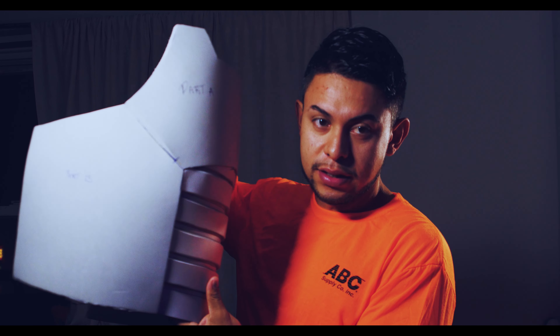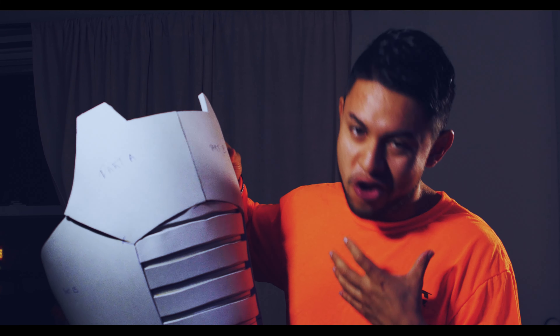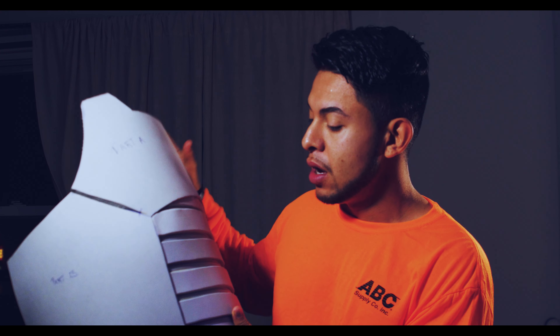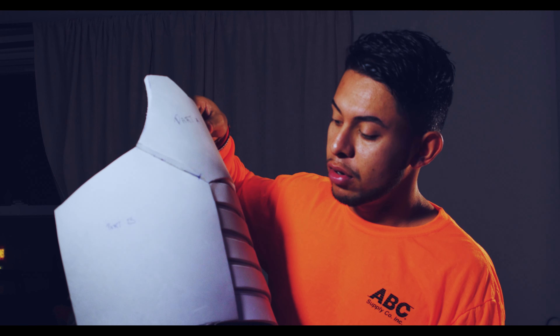We're trying to get back into cosplay. Can you guys see this? Hopefully you know what it is — this is the front part of the Saiyan armor. The best Saiyan armor build I've seen is by SKS Props. I've been watching his build video, and props to him — he has the ability to create the patterns, and that's what I'm looking for. It's been taking far too long, not gonna lie — too many months.